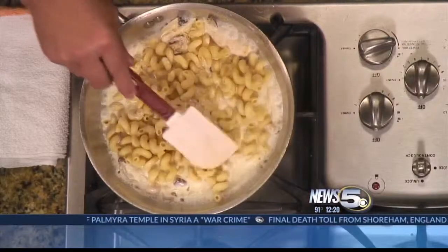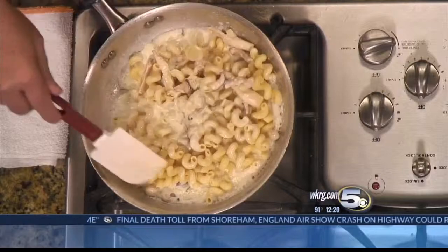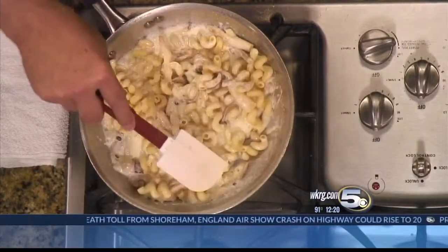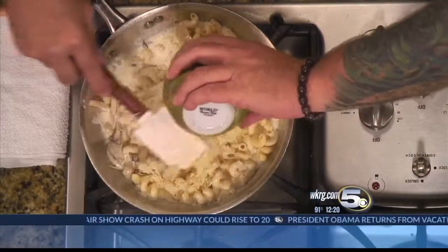This is going to cook down just a little bit. As you can see, it'll start to thicken up on you — it's already doing that. Turn the heat down just a tad, and then we'll add the rest of the cheese.